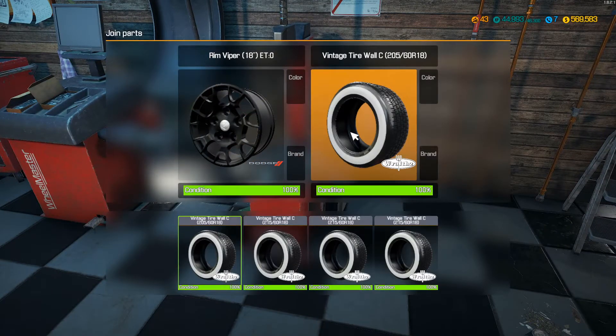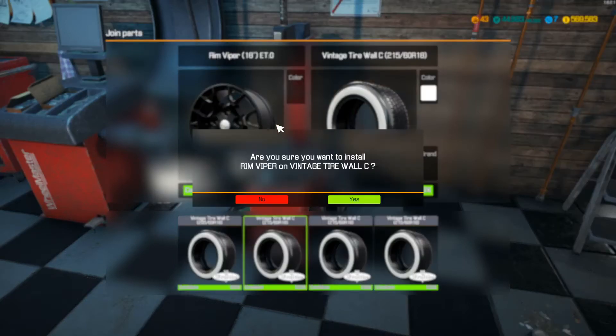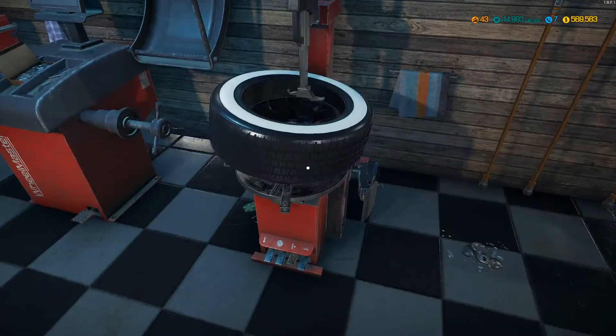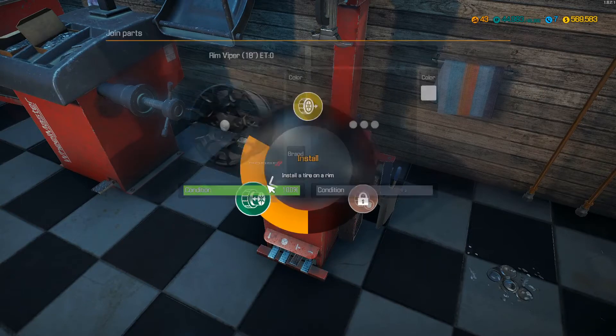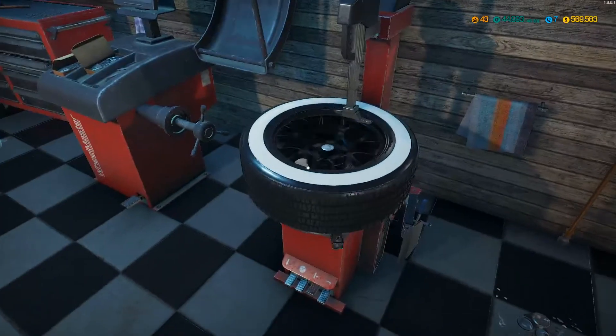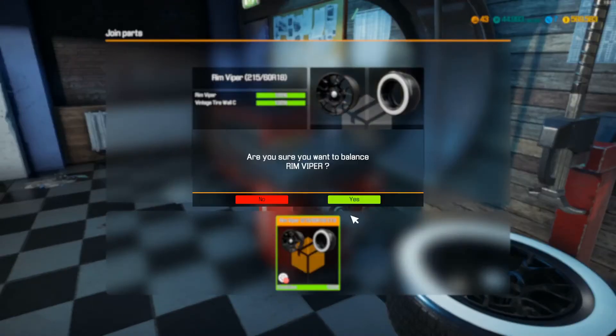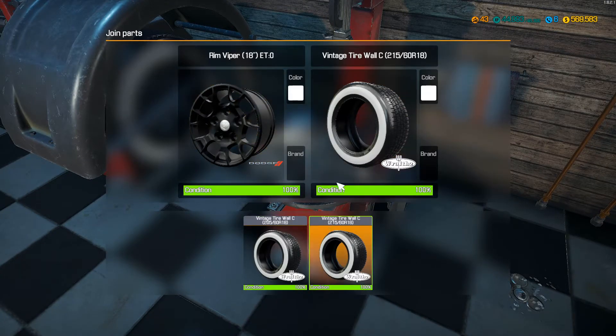I got some white wall tires for them. Wait, why am I missing a tire? I think I bought one in the wrong size - 205. I think we're going with a 215, so I might have to buy a tire. There we go - Dodge Viper wheels with white walls. And we're going with the 215. I don't know how I have a 205/60/18 and not a 215 - that's kind of odd.